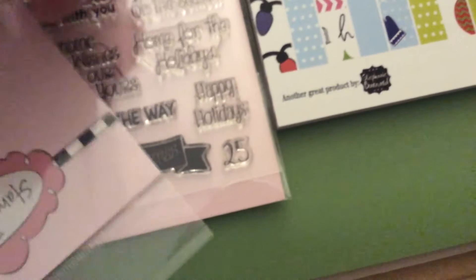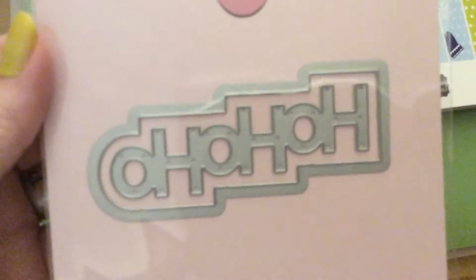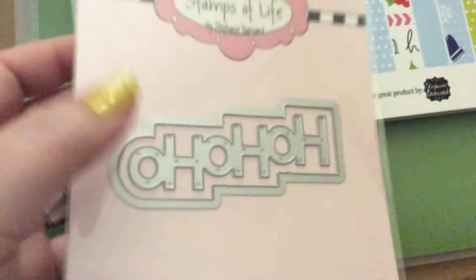Then the die. It says Ho Ho Ho. And then it has the shadow.